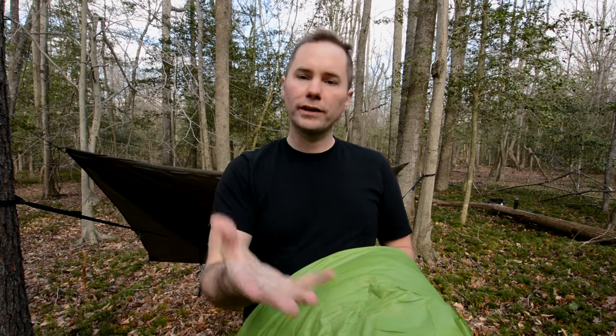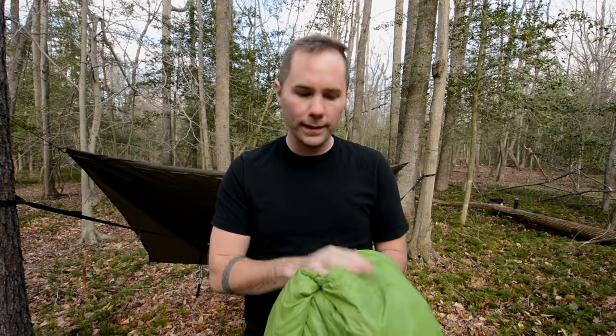My overall thoughts on the Aerie Sleep System by Outdoor Vitals: this thing is awesome. I am very impressed by it. What I love most is that it's an under quilt, but you can easily transform it into a full-on pod system — I love that aspect of it. I also really love that you can use it as a sleeping bag. I'm just super impressed by how comfortable and warm it is. This is down, which is exactly what you want. This is a very high-quality product — it does not feel cheap at all.